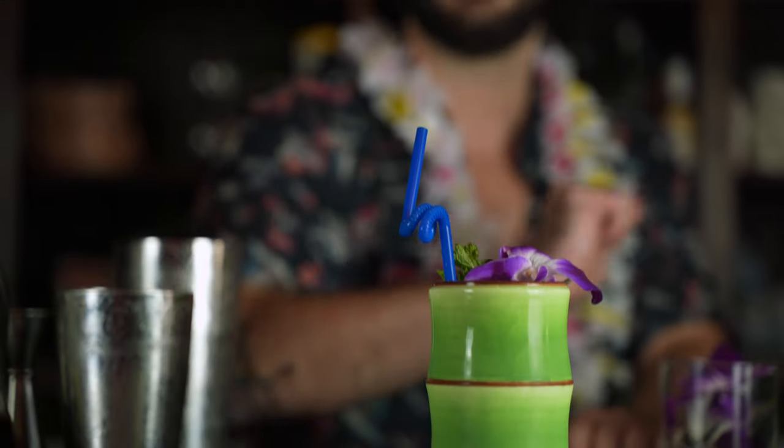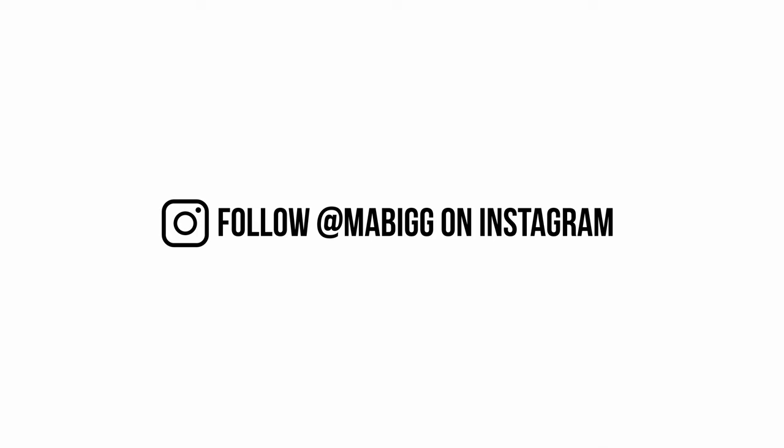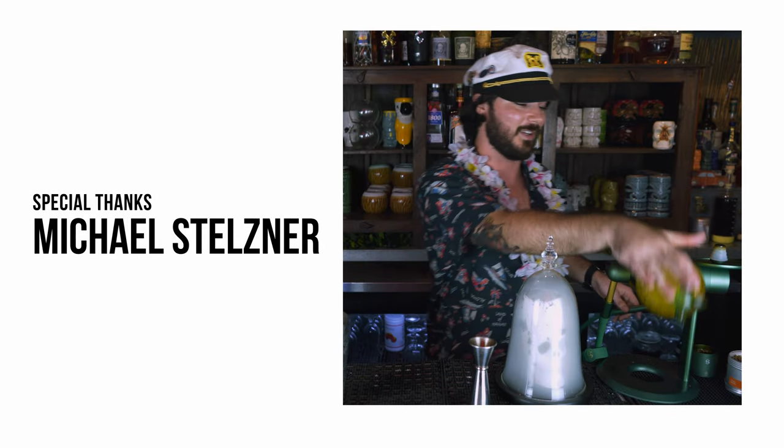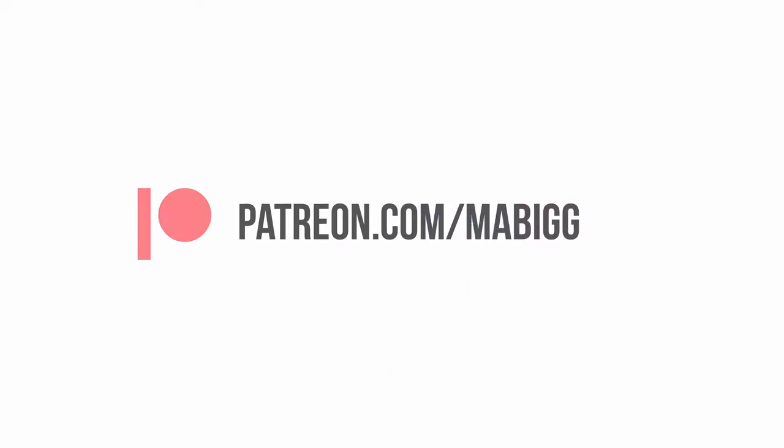Aloha. Enjoy. Have a good day. We'll see you in the next video.